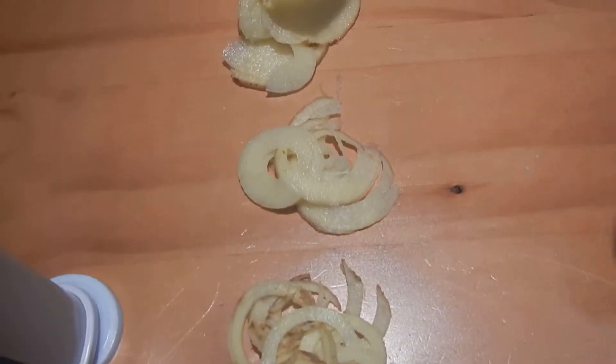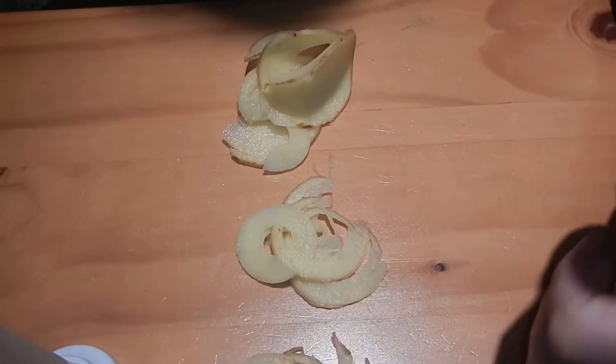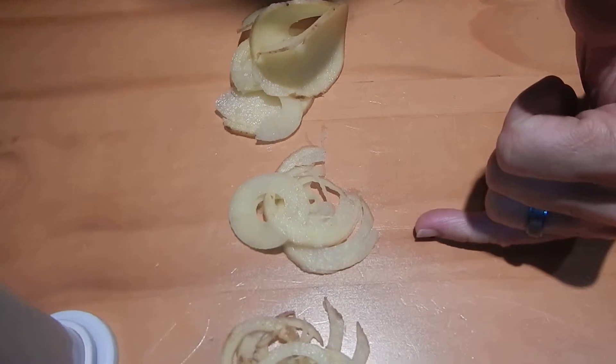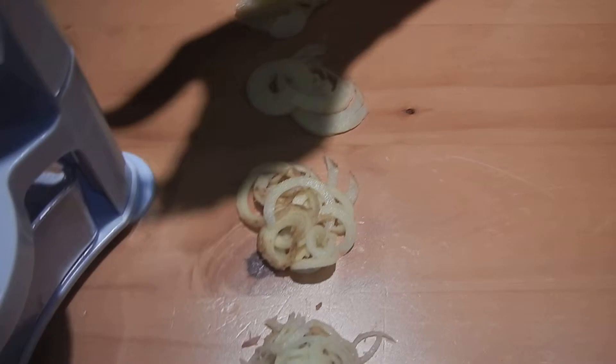This would be the spaghetti pasta cut, the fettuccine pasta cut which is 6 millimeters wide, the pappardelle pasta at 12 millimeters wide, and then the ribbon cut that's a maximum of 55 millimeters wide.